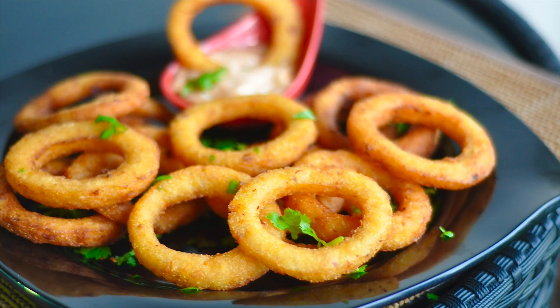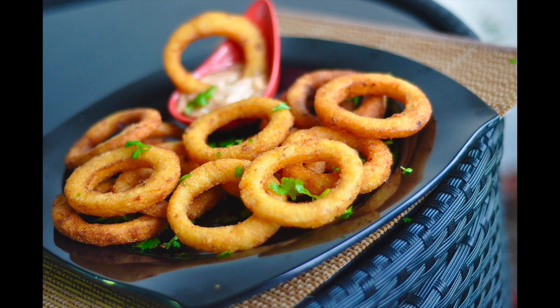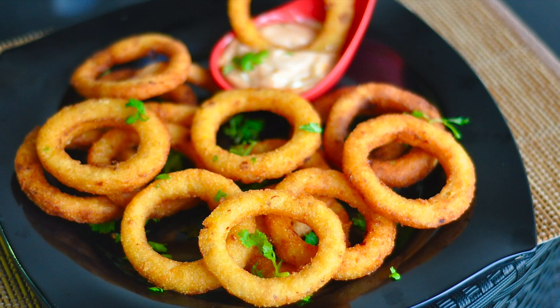Hi friends, welcome back to my channel. Today we have a great snack — Potato garlic rings.